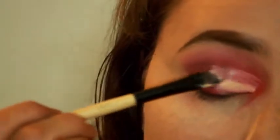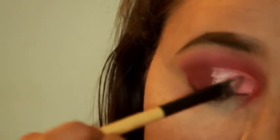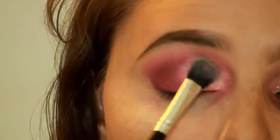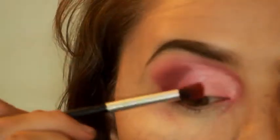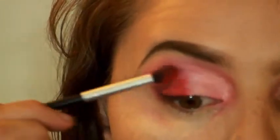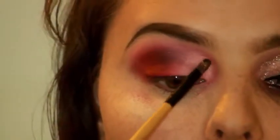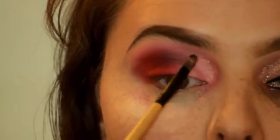Then grabbing concealer and just carving out the cut crease — dabbing it in and using your finger. I'm going to be setting that with the same translucent powder, and because I lost a little bit of color I'm putting a little more on and blending it in. Then grabbing my Wet n Wild gold glitter and applying that to all the places we just concealed.